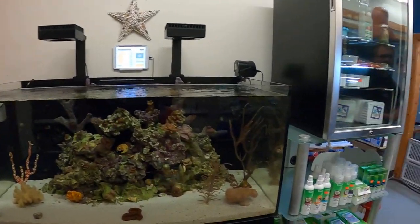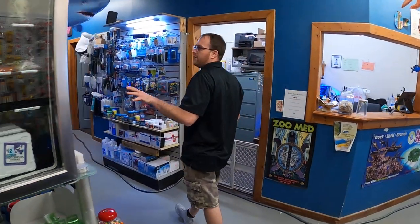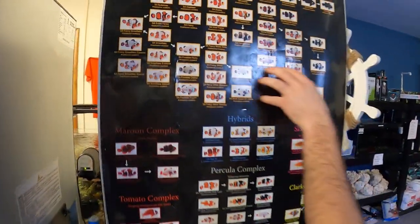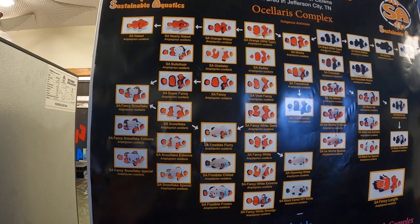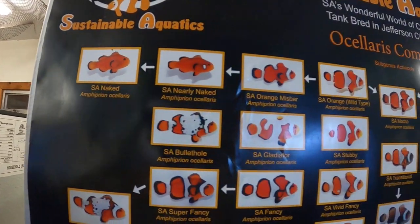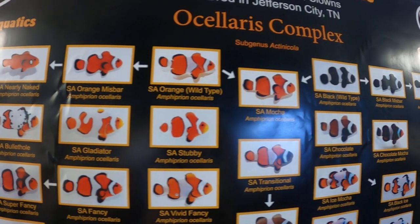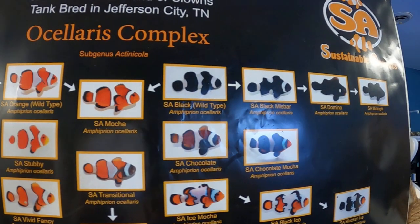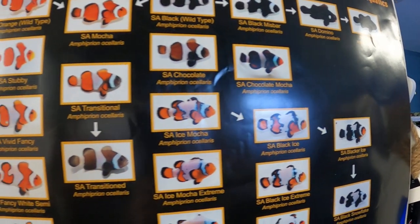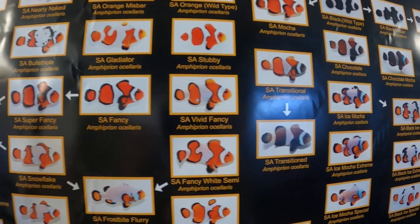We're going to come over here and show you a quick overview of some of the clownfish that we can get in. We're going to try staying up in the Ocellaris family, but there's still a lot to choose from. We'd like you guys to comment below and suggest some different colorations that you want to see in the tank. Once we get it all up and going, we'll go ahead and order some in.